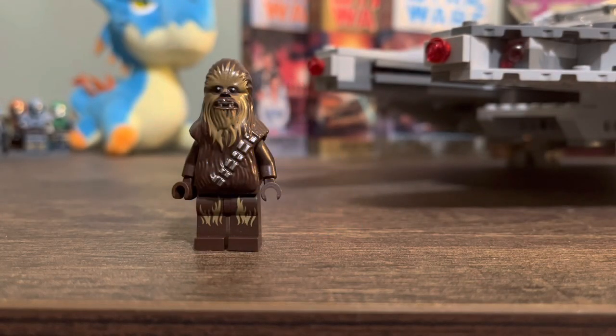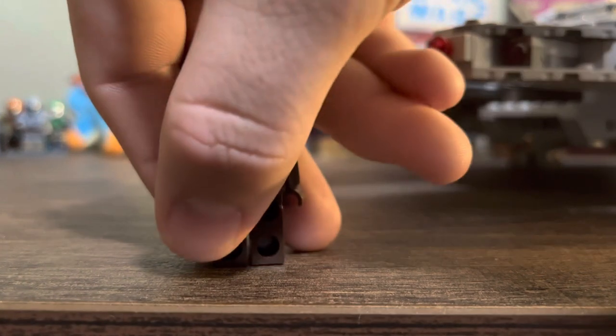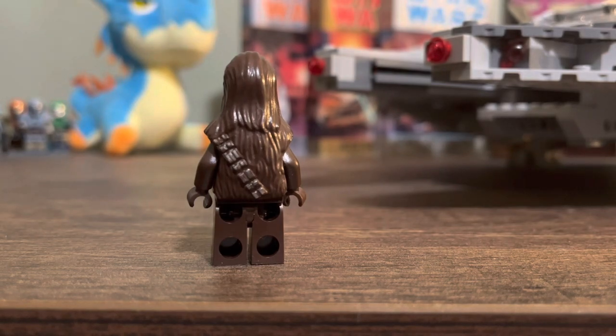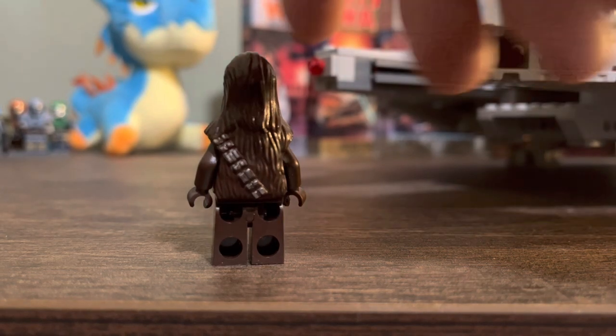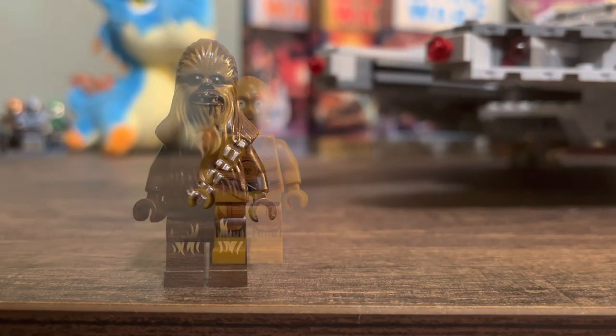The next figure on the list is Chewbacca. Really not much to say here — your classic Chewbacca figure. Flip him around for you guys. Just got the bandolier. It's a good figure, but I really got nothing to say.